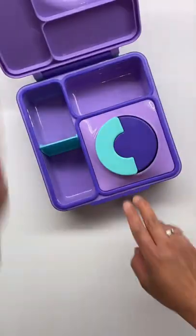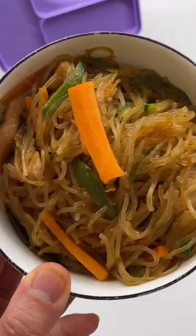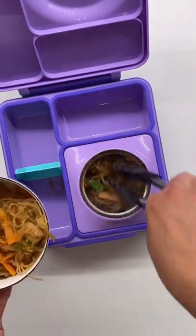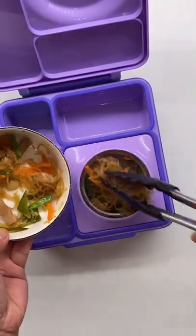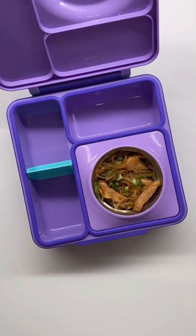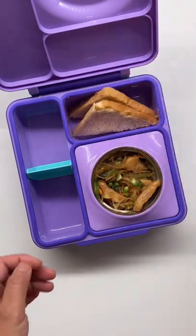Today we are craving some Filipino dish. We have pancit — stir-fried transparent noodles, also called glass noodles. It has chicken, carrots, sugar peas, and green onions. And it's not a pancit without a toast bread.